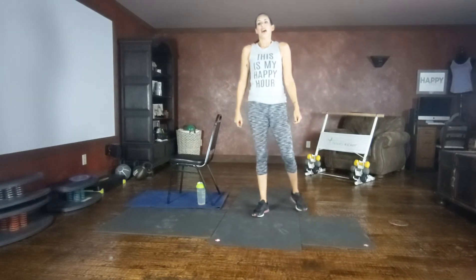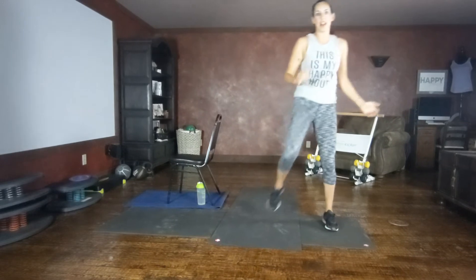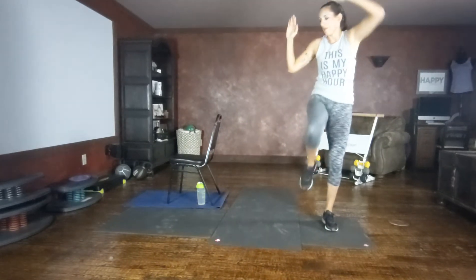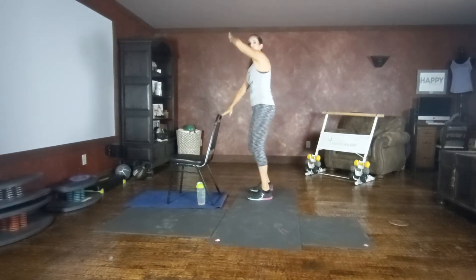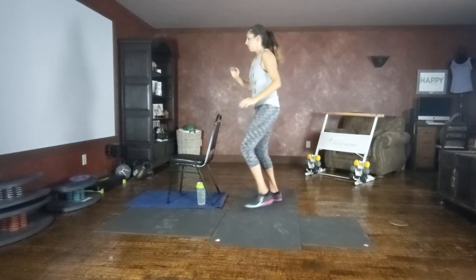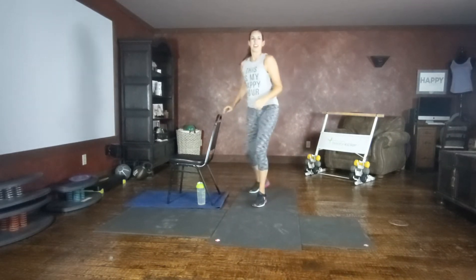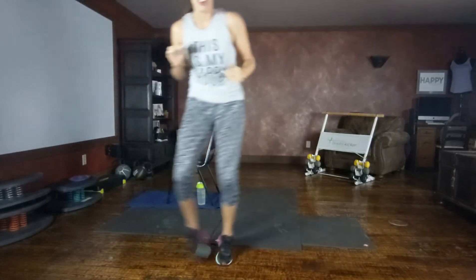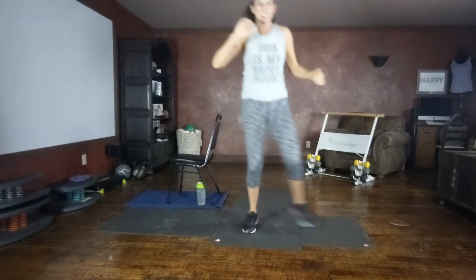New move, Heisman crunch. We're going to shuffle three, two, one, crunch like we did in the warm-up. Do this in front of your chair if you need your chair for balance — you can hold on to the chair. Three, two, one, three, two, one. Come on, you got this. Get a little bit faster. Last one.